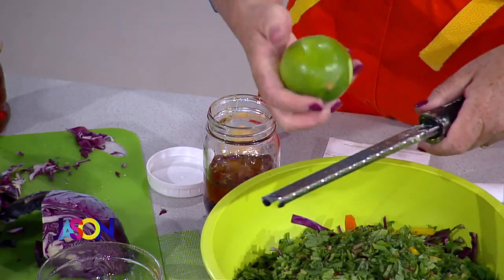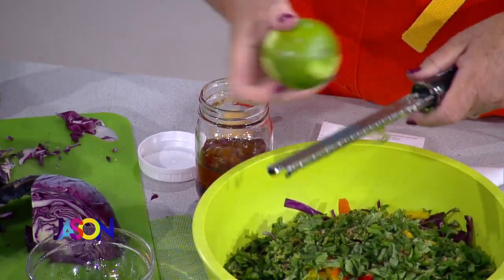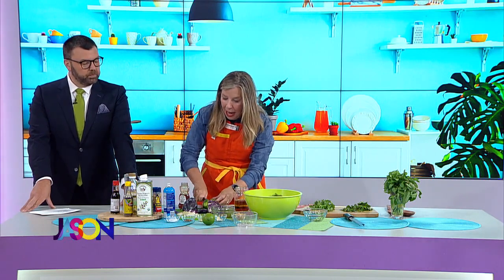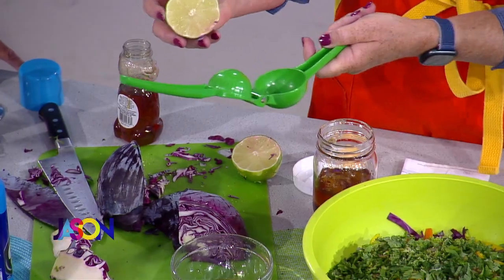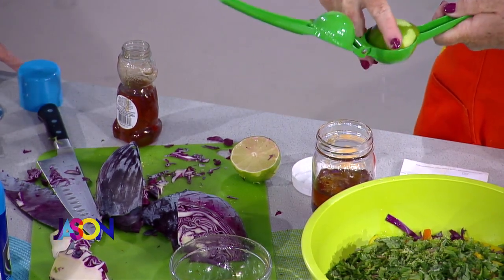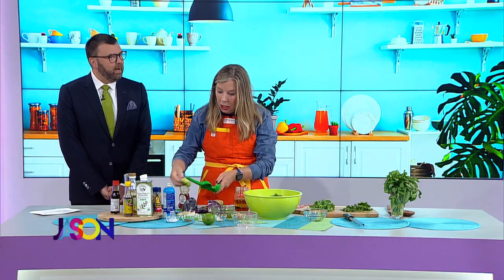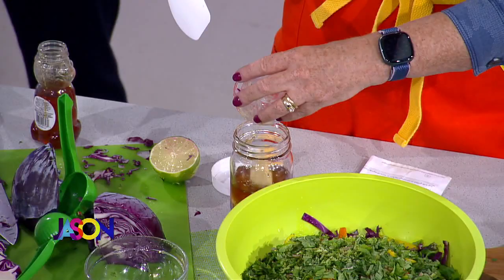We're going to do lime zest. I'm just doing that right inside my salad. I'll zest the whole lime — I called it a lemon, didn't I? Another hack: I just learned this trick. I have always been juicing my limes by putting it in the little cradle and going like that — that's wrong. You turn it upside down. You get more juice by doing it the opposite way. I know because I make my own version of the skinny girl margarita, so we go through a lot of limes. Someone saw me do it on TikTok.